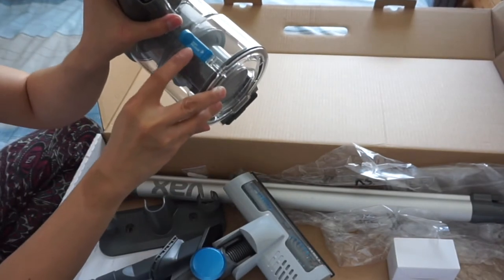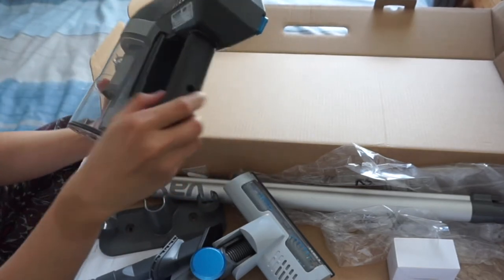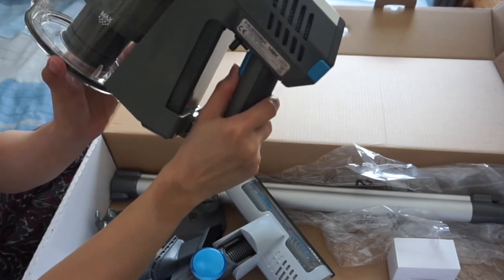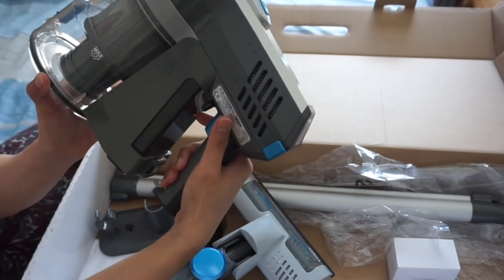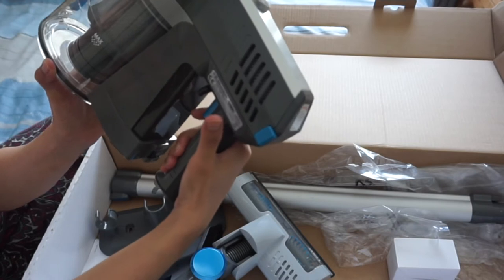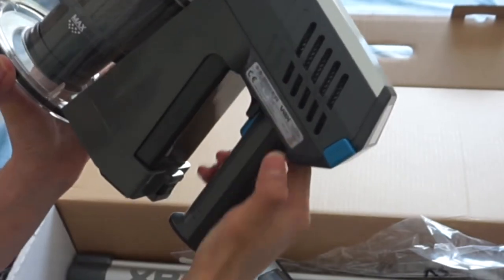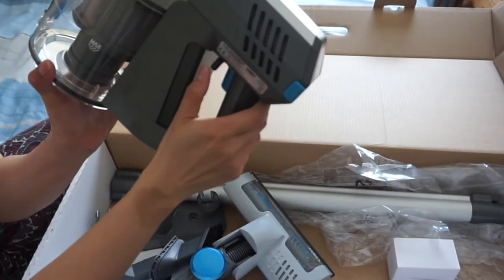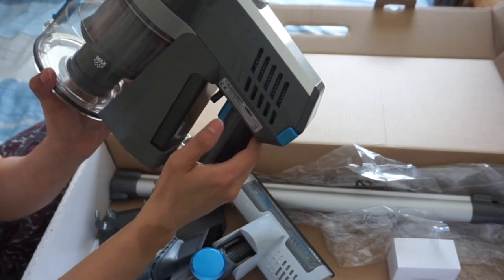There's a release button if you wanna clean out the dirt. And here, as I showed you earlier, is the trigger to turn it on. If you have your finger on it, it will keep going as long as you have your finger on it, and if you want it to stop, you just let go. But if you don't wanna have to keep your finger on it to keep it going continuously, all you have to do is press it and then move that lever to keep the trigger pressed so that it's continuously going. And obviously, if you wanna stop it, then you just move the lever back.